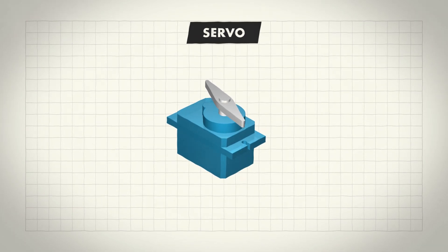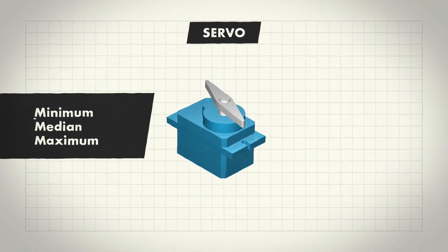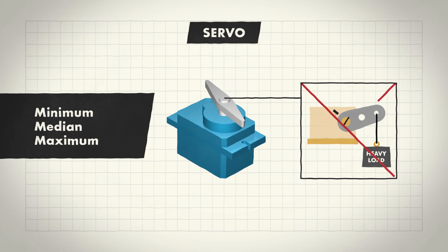The simplest way to use a servo motor is to have it set to its minimum, median and maximum values using code. Remember though, servo motors are not particularly powerful and won't be able to lift large loads.